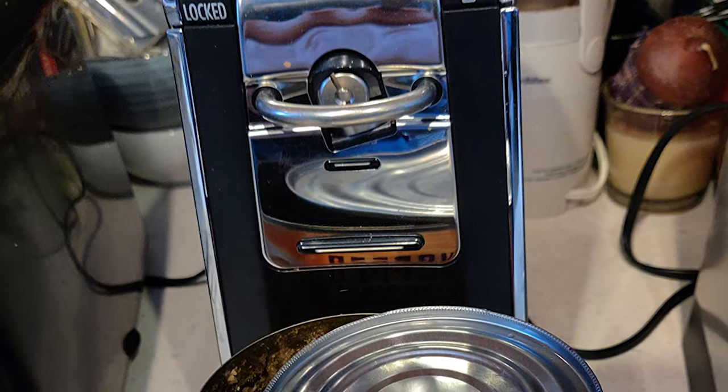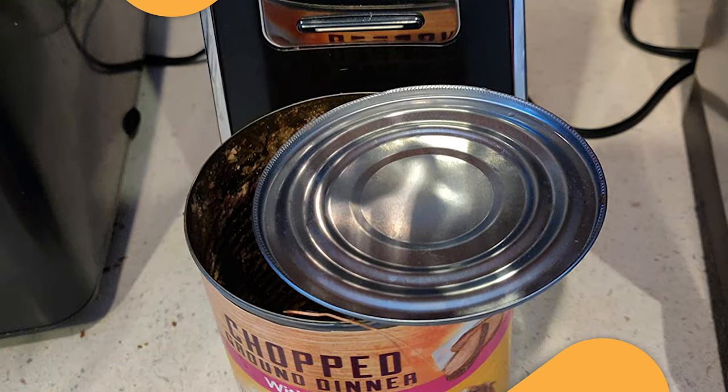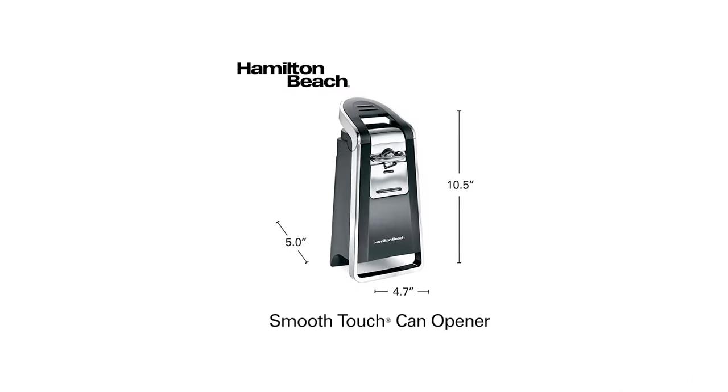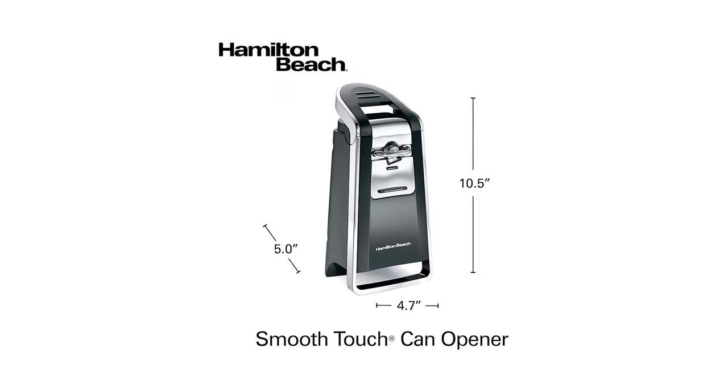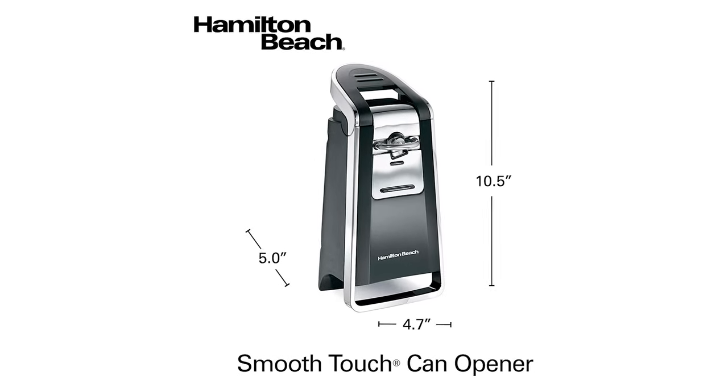The large ergonomic lever is easy for anyone to use — operation requires little grip strength, just hold the lever down until the blade has made a full rotation around the can. With its sleek chrome and black design, this functional can opener blends well with other countertop appliances and makes a classic addition to your home.